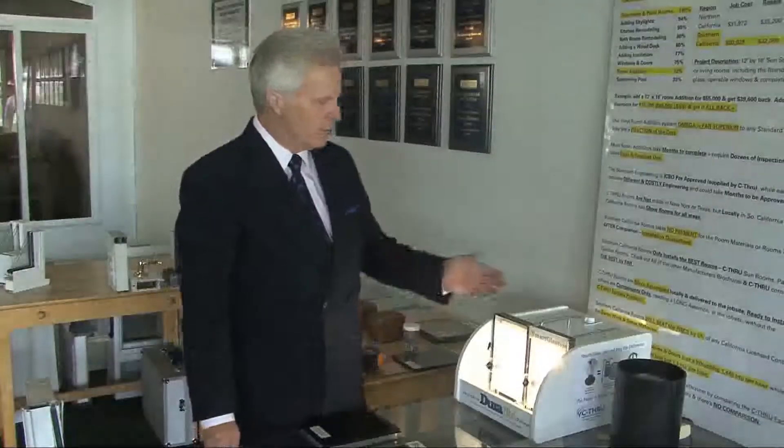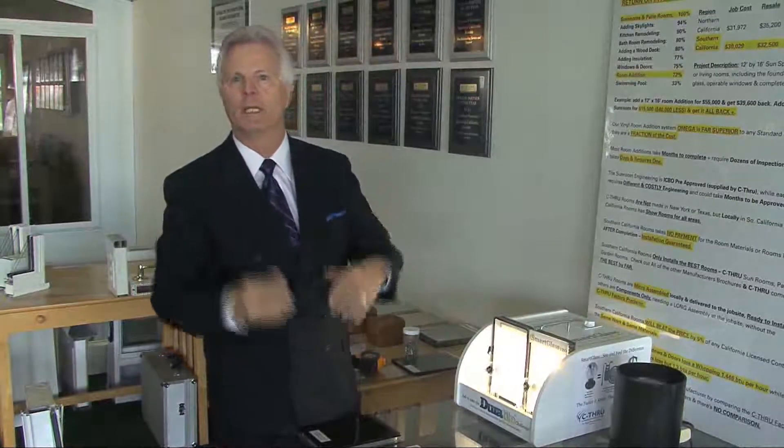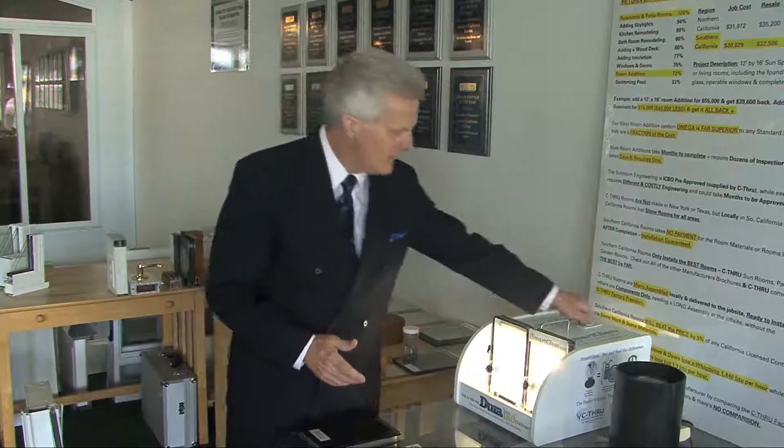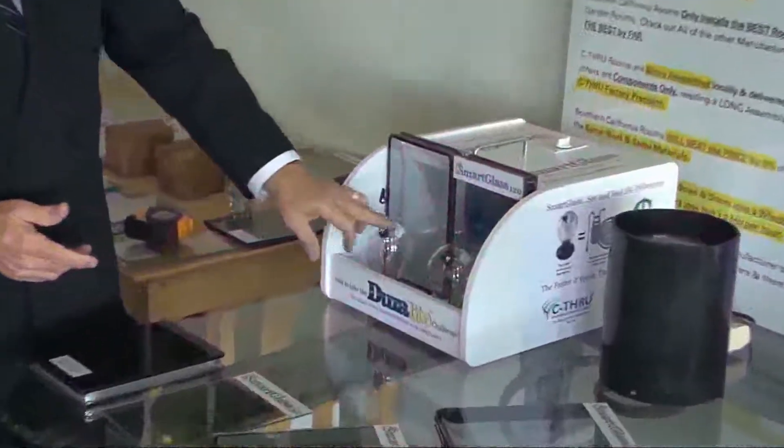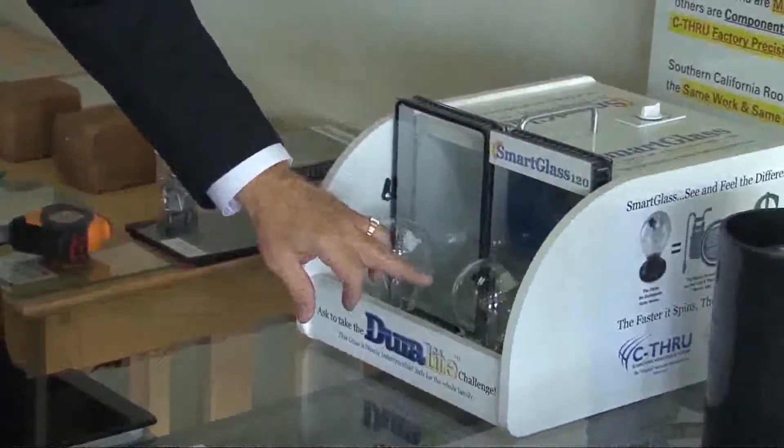Now we're comparing SunSmart 120, which is our laminated glass. For people that have a problem with UV — possibly skin cancer and such — this is a really great product. Not only does it dramatically reduce sound, but it also eliminates 99.9% of all UV. Once again, you'll notice the radiometer spinning out of control, and the one on SunSmart 120 is barely moving.